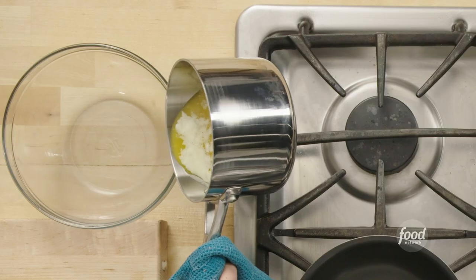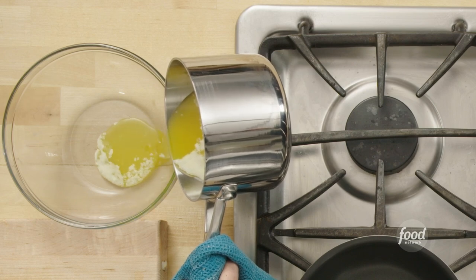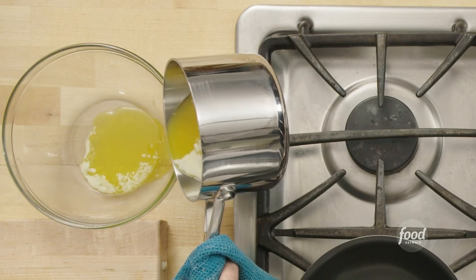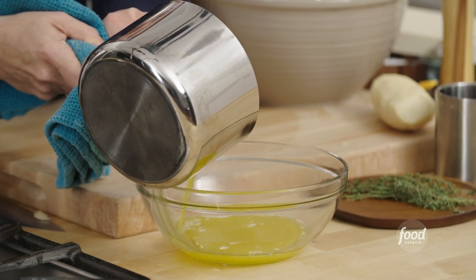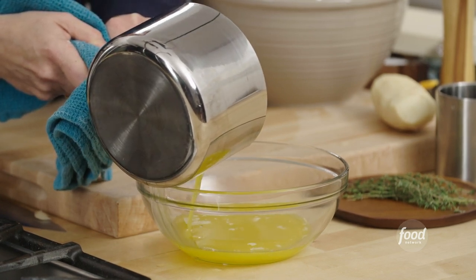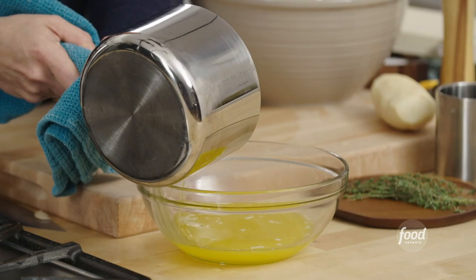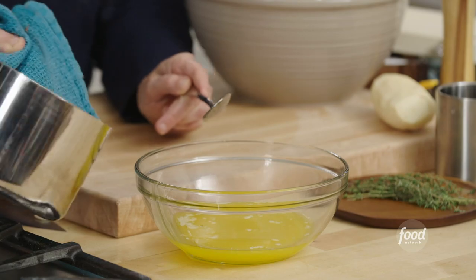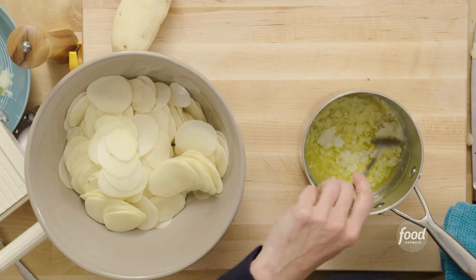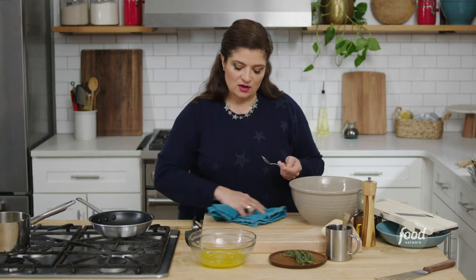So now we just pour. You may get a little bit of the milk solid — don't worry about it, just pour off all that butter. This doesn't have to be perfect; we're just getting the majority of the milk solids out of there. Now you can see all the milk solids left in the pan. We have our 96% clarified butter, which is good enough.